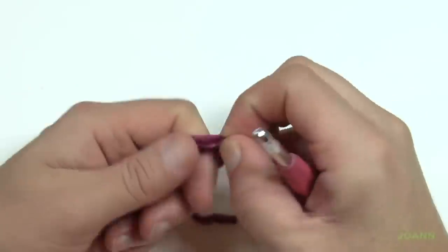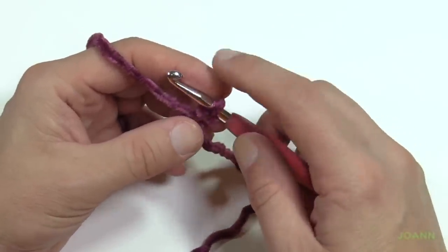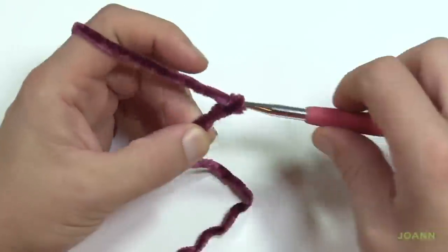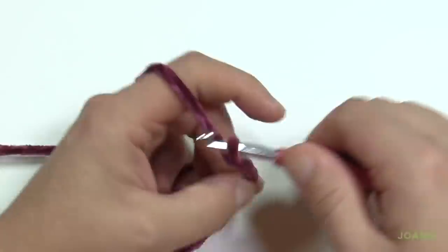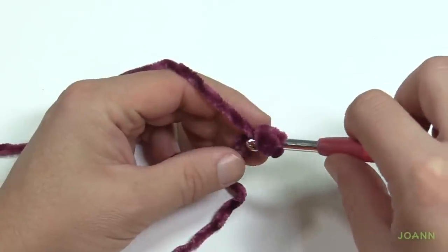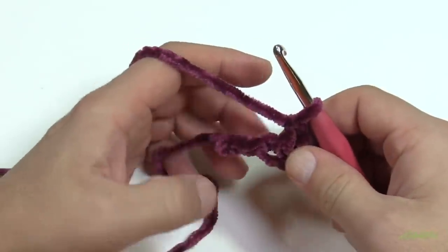Let's begin by creating a slipknot and we need to do a chain of six. If you've done corner to corner before you already know how to get started, but let's get new people involved. Remember the one on the hook never counts as one. I'll show you a little secret to keep yourself organized: go 1, 2, 3, pinch the third one and go 4, 5, 6. Where I'm pinching is the very first stitch you want to work — just slide your thumb out of the way and double crochet into that stitch and then double crochet in the remaining two.